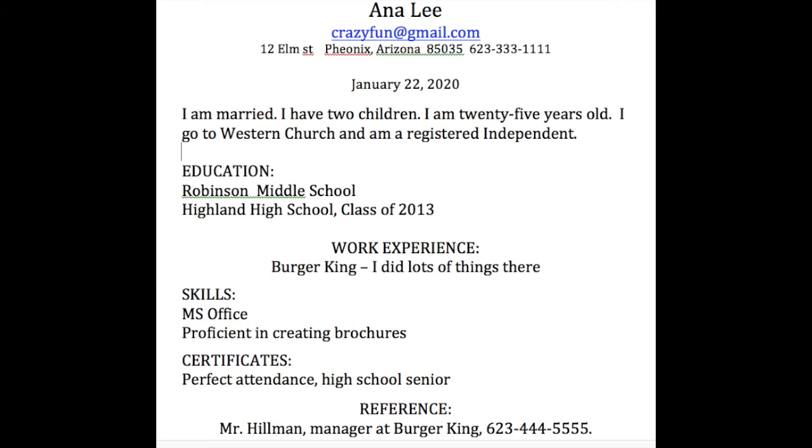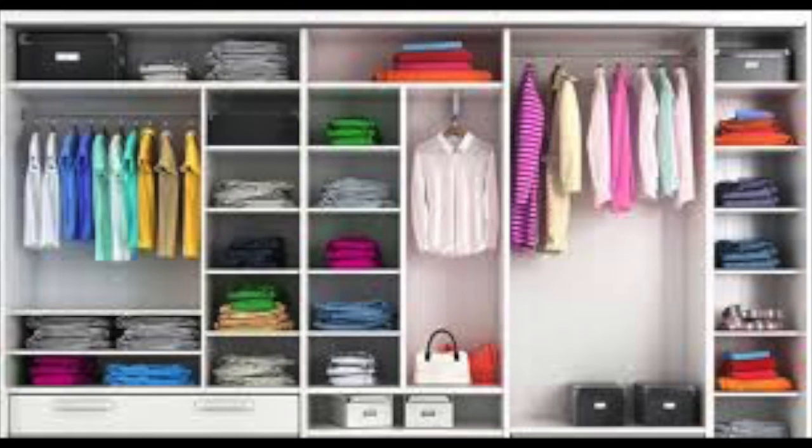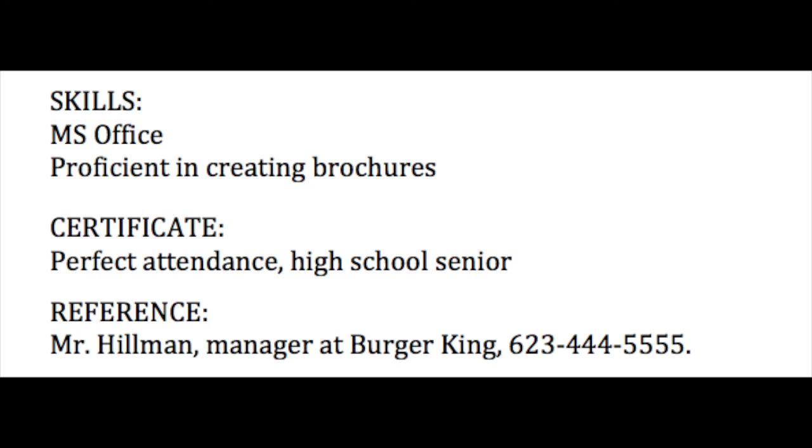All in all, Anna Lee's resume is a messy-looking resume. If it looks messy to the person who's looking to hire Anna Lee, that person might think that Anna Lee is a messy worker, a messy person. But Anna Lee did a nice clean-up job — look at her resume now. She has a business-like email address, she corrected the spelling of Phoenix, and everything is lined up neatly. All in all, Anna Lee has a nice-looking resume.